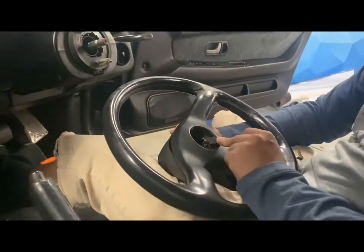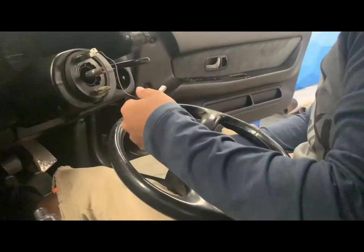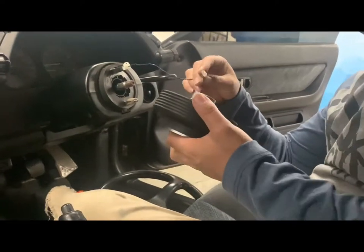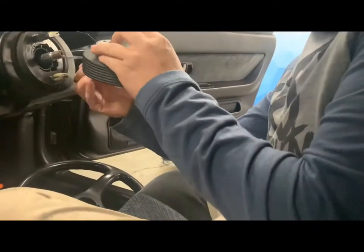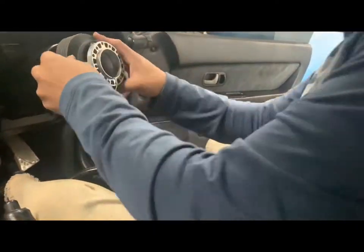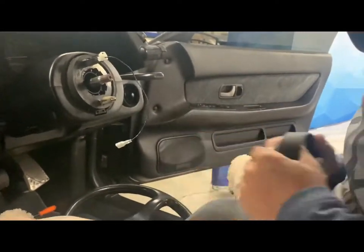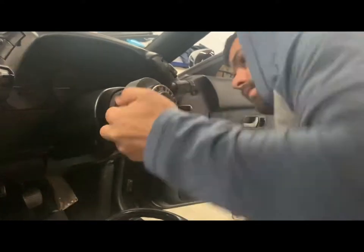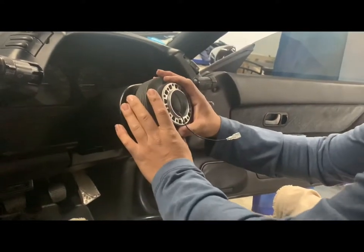I'm doing a voice-over here since I was figuring things out. I connected the new wiring that came with the hub and I'm trying to feed it through. Essentially what I'm trying to do is put the hub correctly facing up where it's completely straight. There is an arrow and a spot marked pink — where it's marked pink is where my steering wheel goes and that's the set of holes my steering wheel lines up with. There is another set of holes, maybe for different steering wheels.